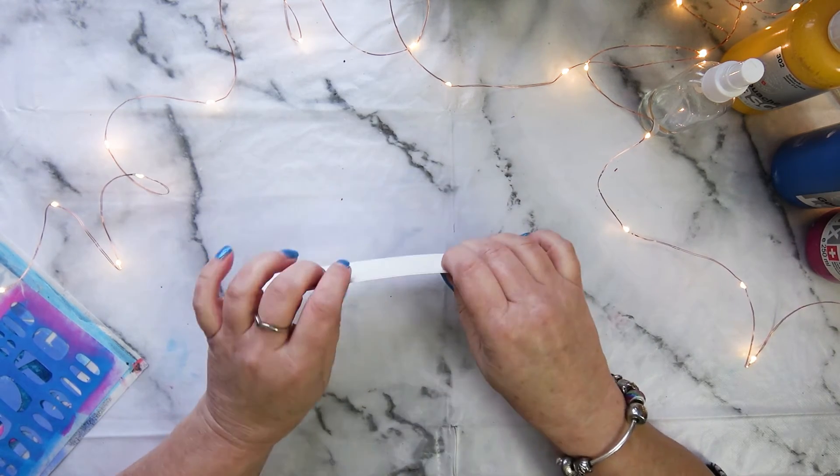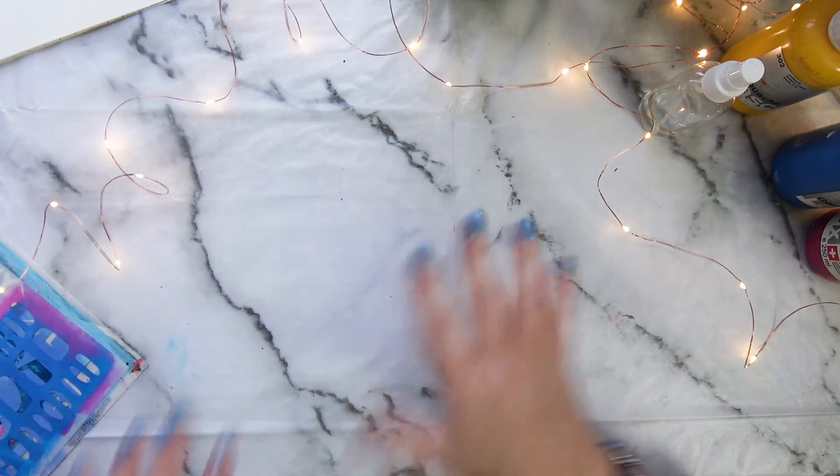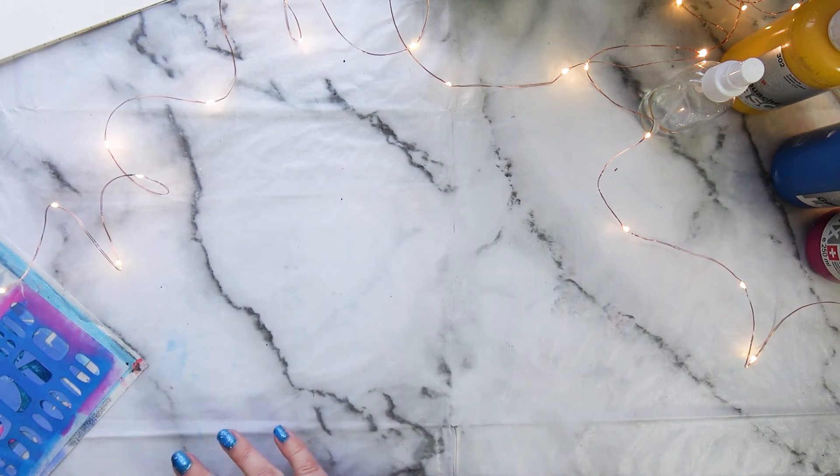On the subject of water media, I have topped up on my watercolours, but I shan't talk about that much. I have been using my watercolours a little bit more as well, and in 2022 I'm going to be doing some watercolour paintings.